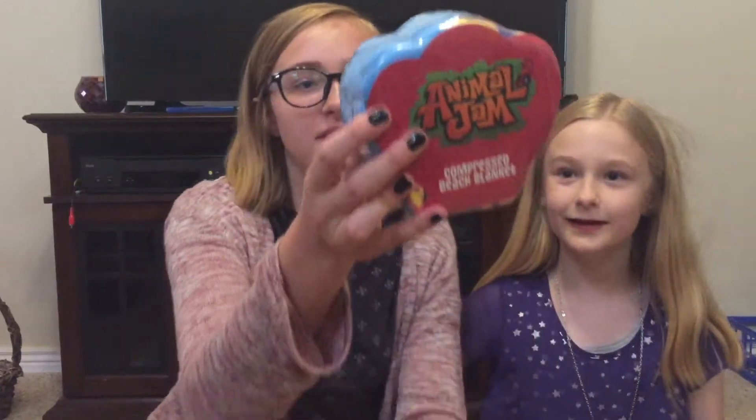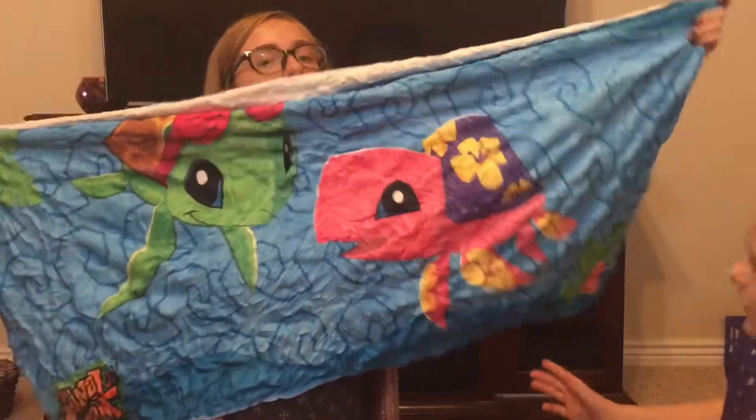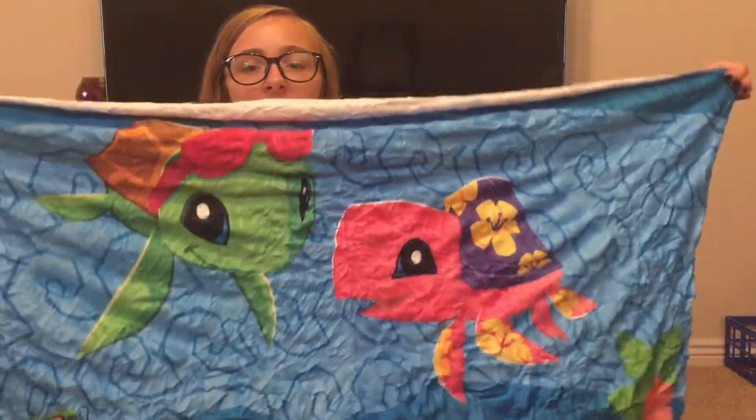The next thing in here is a compressed beach blanket. That is really cool. It's two turtles and it's actually really nice and soft. It'll make a nice beach blanket.